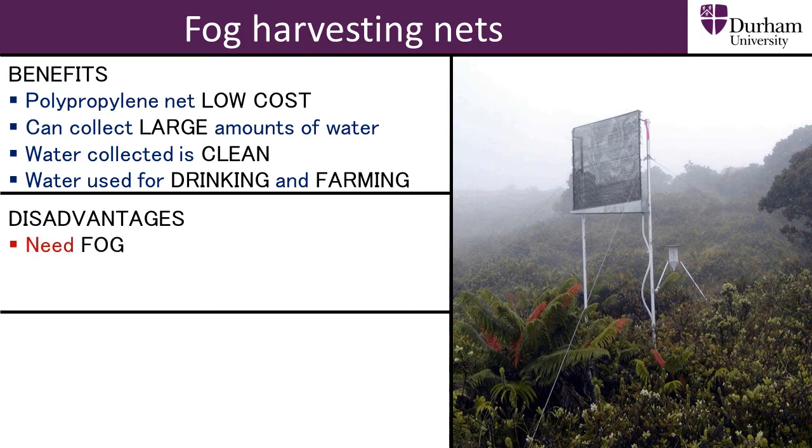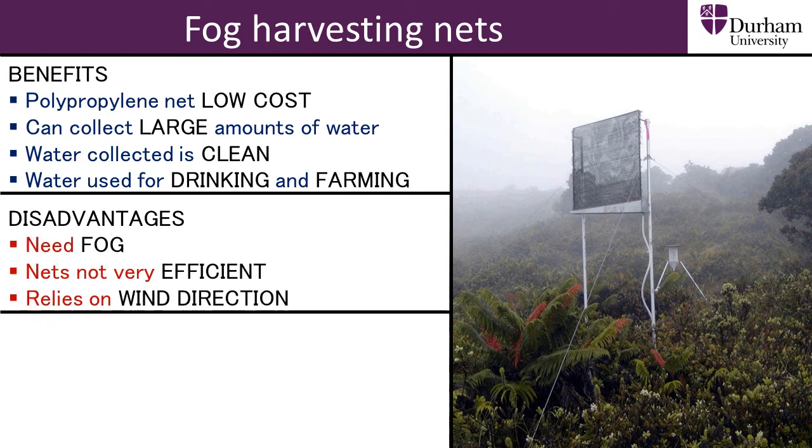However, there are disadvantages which could be improved on, such as low efficiency of the polypropylene net and the reliance on the correct orientation towards the wind to maximise water collection.